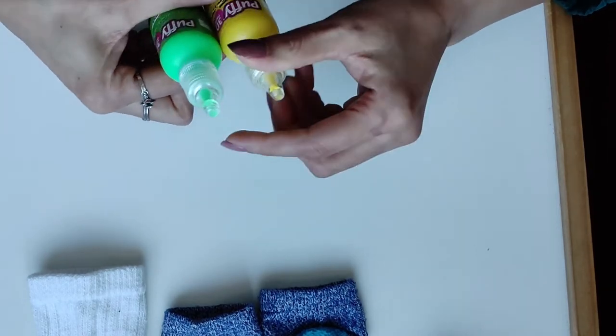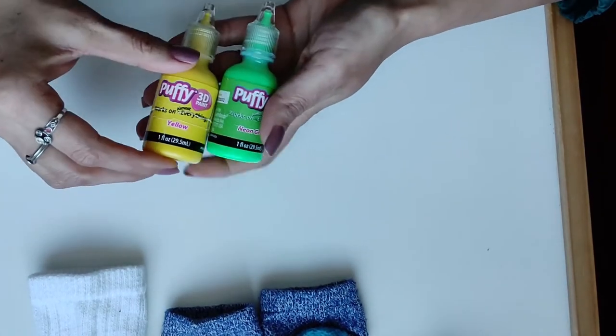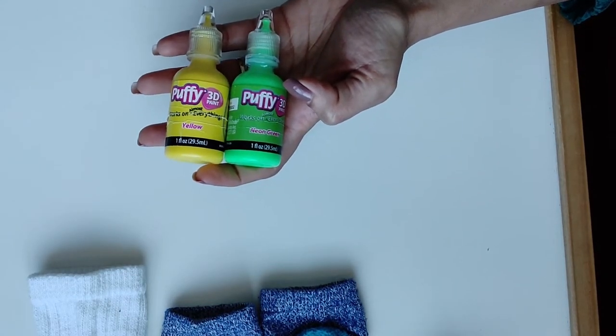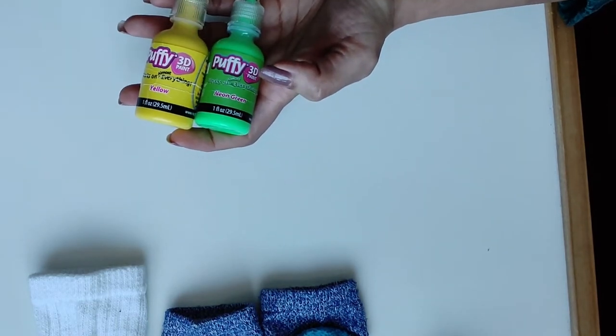I know about this product because in the late 90s it was very fashionable in Pakistan and I used to use it. You can find it at a lace shop or stationery store — it's easily available.